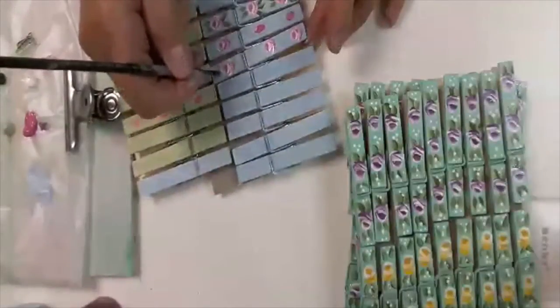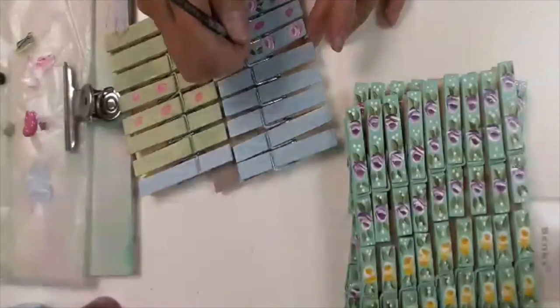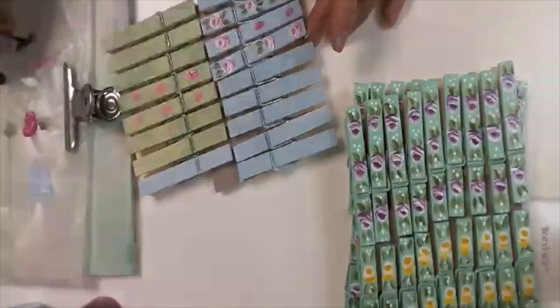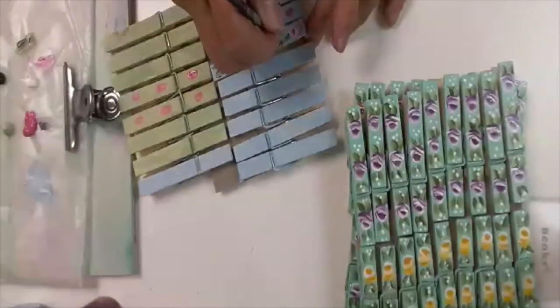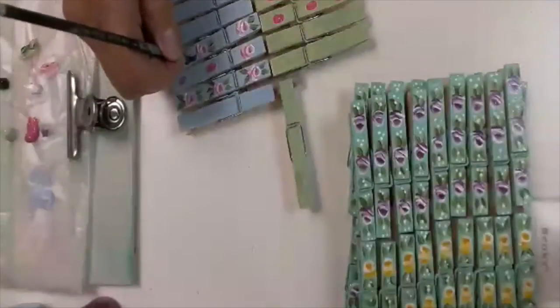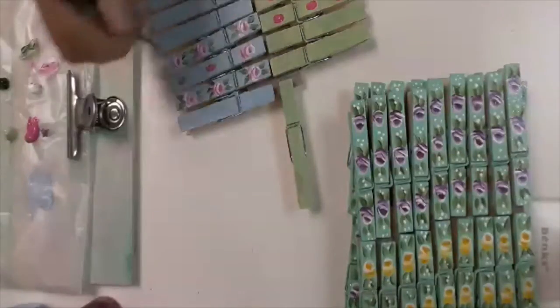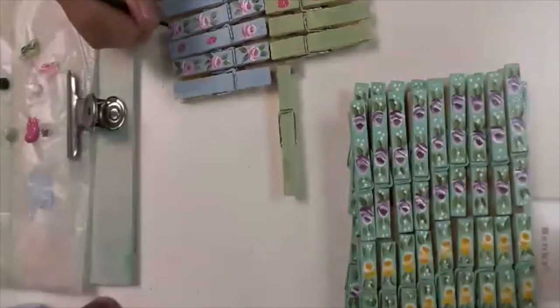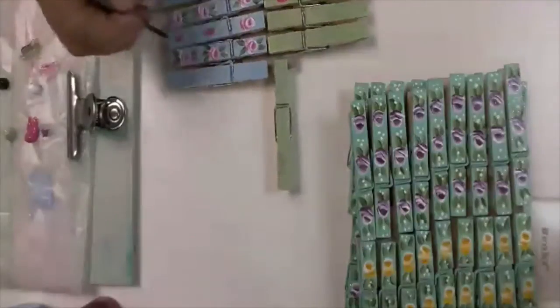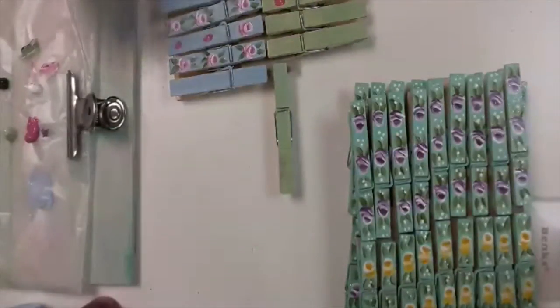I'll do one more leaf there. See how it's starting to form — press and lift.